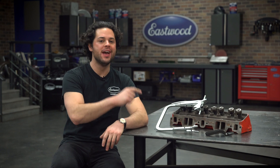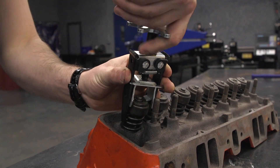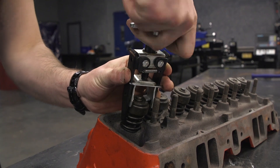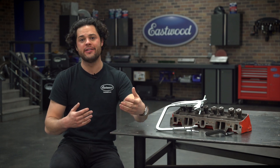Eastwood offers two compressors: this one and the overhead compressor. The overhead valve spring compressor allows you to remove springs while the head is still attached to the block. However, that style does struggle when it comes to double and triple spring setups.